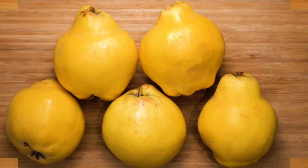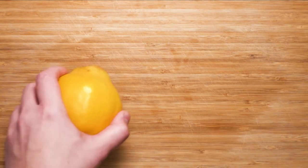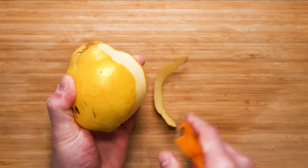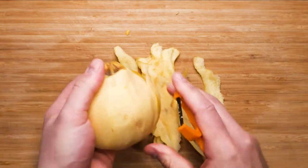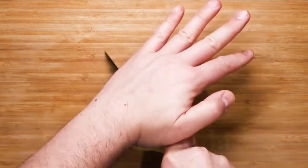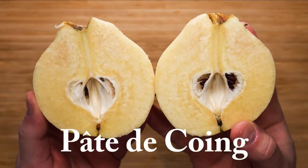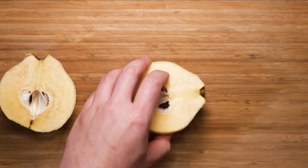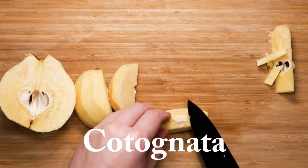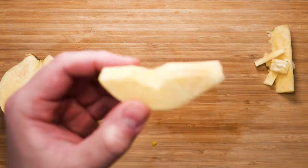For this recipe you will need about five large whole fruit. First things first, we will have to peel them. This traditional dish, predominantly from the Iberian Peninsula, is also found in other parts of the world. It is very popular in Brazil as Marmelada, France as Pâte de Coings, Italy as Cotognata, and several other countries like Mexico, Paraguay, Argentina, and Turkey.